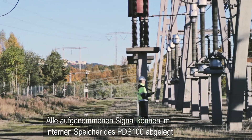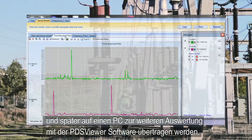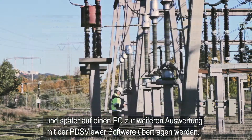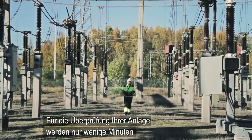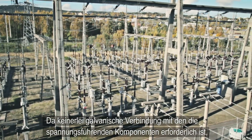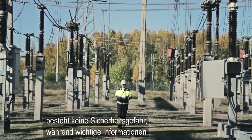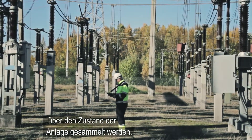All recordings can be stored in the PDS-100 instrument memory and later transferred to a PC for further evaluation using the PDS-Viewer software. A complete substation survey can be carried out in a few minutes during routine inspection by the maintenance crew. Moreover, no physical connection with the high-voltage apparatus is required, creating no personal safety issues while important information about the condition of the apparatus is collected.